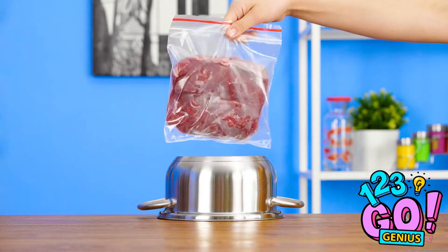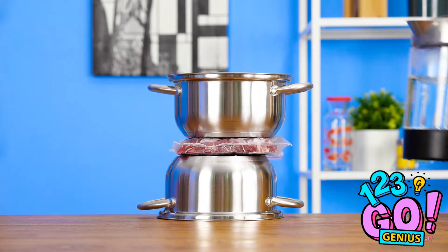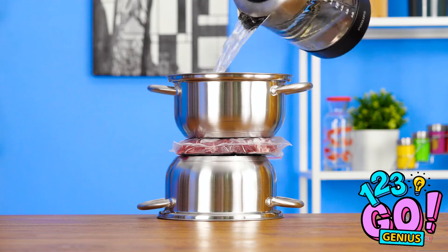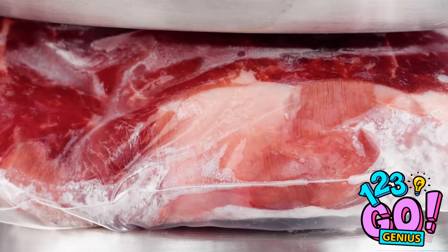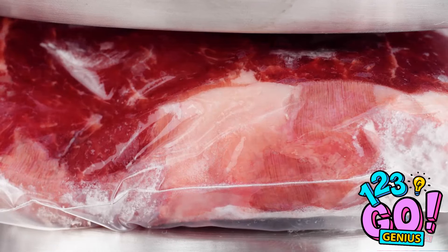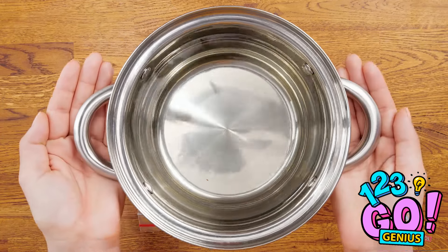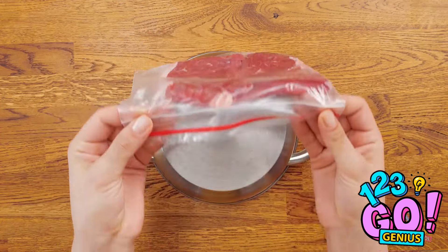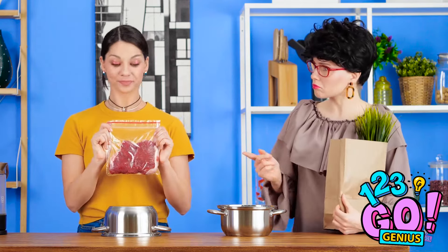Take an upside-down pot and put your frozen meat right on top. Then put a second pot on top, right side up. Fill it with hot water. After a few short minutes, you'll notice things start to thaw. And it won't make a mess since it's in a bag. After a couple of minutes, take the pot off and the meat should be ready to cook. Ta-da! Hey mom! Yep, I remembered the meat. That was a close one.